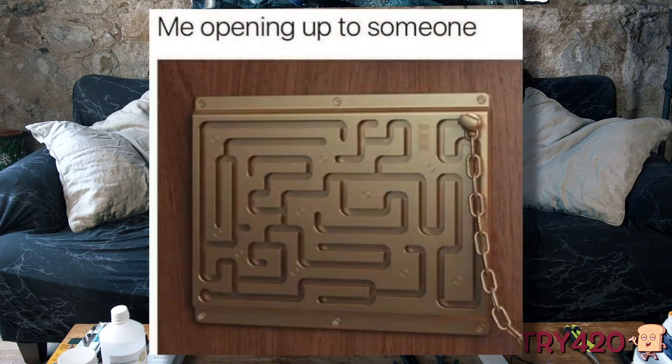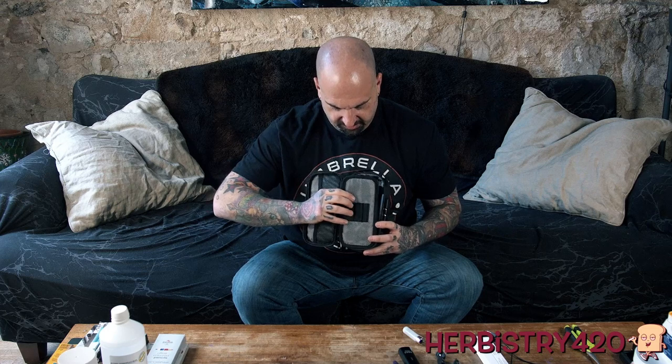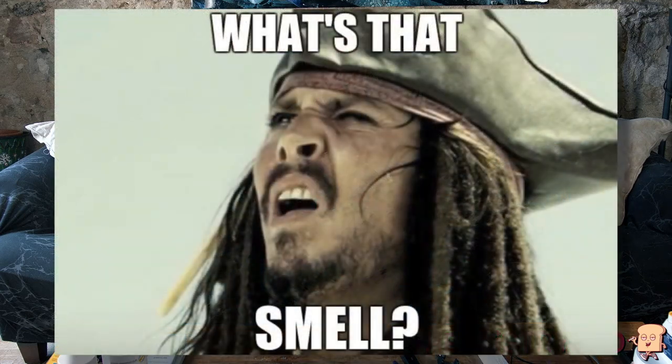In order to reset the combination on the bag, on the top of the combination lock there's a little button. You have to hold that in, then you change the combination, then you let it go and boom, you've got a new combination. It explains this in the little instructions that it comes with. Let's open this puppy up and see what it's all about. One of the big selling points is that there is carbon inside all of the bag — just like an active carbon filter used to eliminate odors from your grow setup, this is the same type of situation inside the bag.